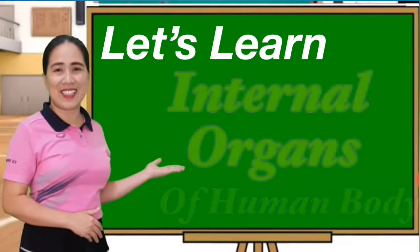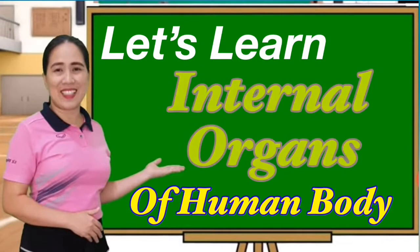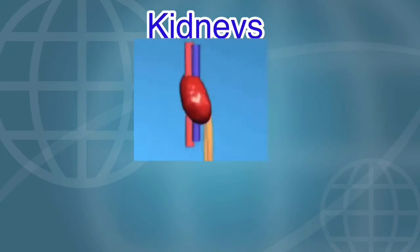Let's learn about the internal organs of the human body. Today we will focus on the kidneys.